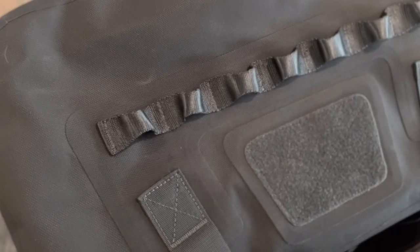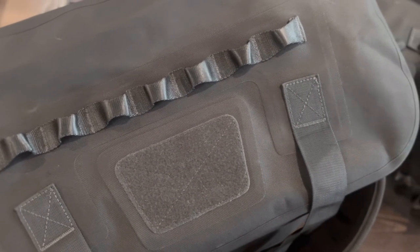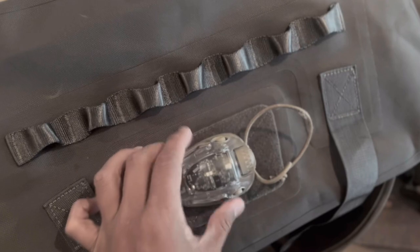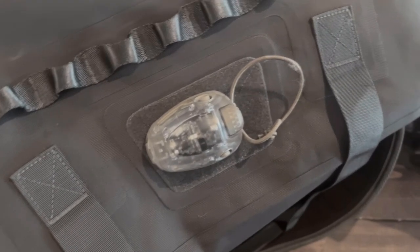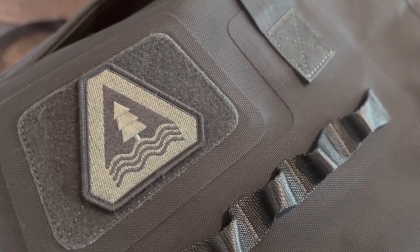On opposing sides, you will find daisy chain webbing, which provides additional attachment points for securing your bag to the back of your bike, roof rack, pack raft, or kayak. The color-matched loop panels provide a way to attach marking devices such as an MS-2000 or, in this case, the Adventure Lights Trilobite, or as a way to display your PDW morale patches.